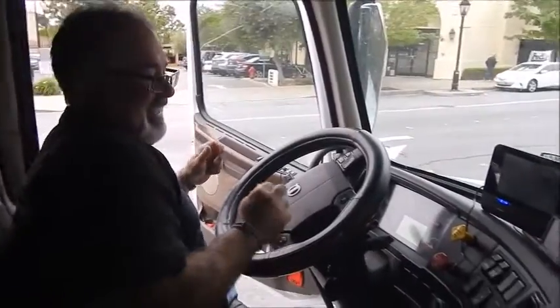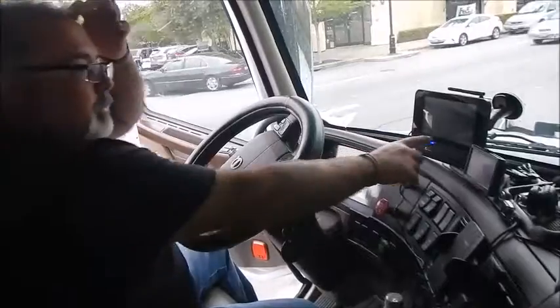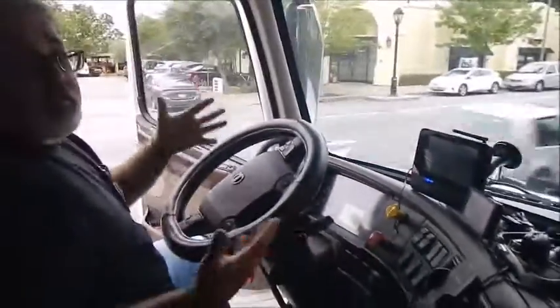I think my boss will like it. This is what I was worried about the most — hooking up to the little generators so I don't have to get out of the truck five or six different times.